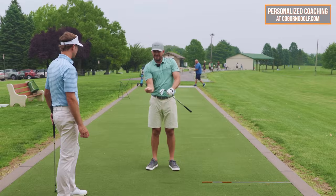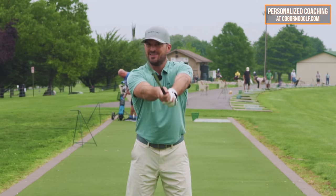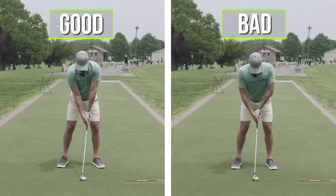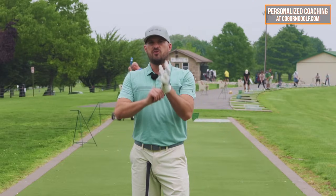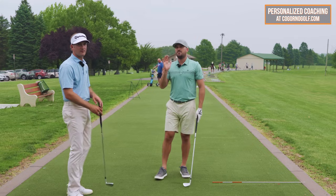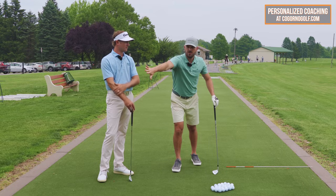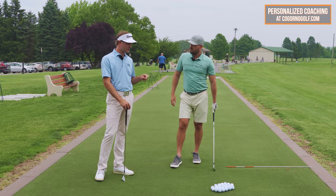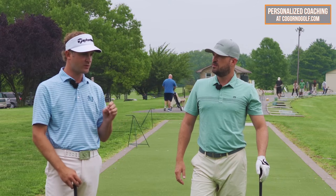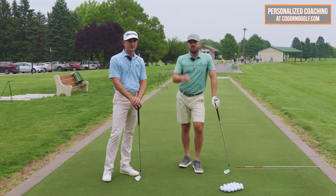It feels more connected and easier to repeat. If you're in this position it's going to feel quite different — use video feedback or have an expert coach confirm those pieces. Steve and I coach at cornerGolf.com — highly recommend checking that out or finding a coach who can give you feedback. When you do all these pieces correctly, expect the quality of strike to be better and the ball to have a slight bias of curving to the left. If you want solid contact and more draws, go see Steve. Thanks for watching.